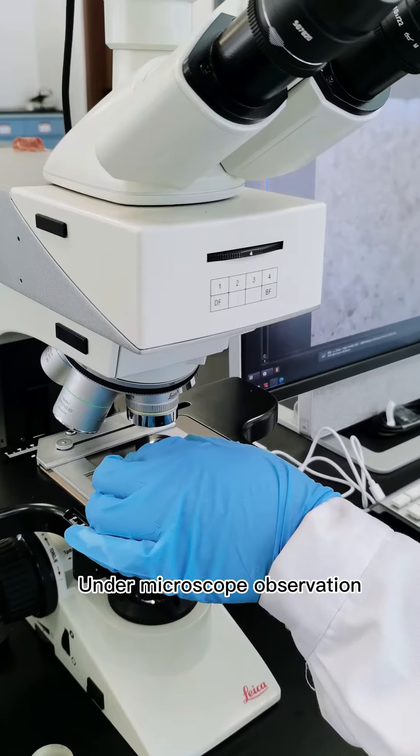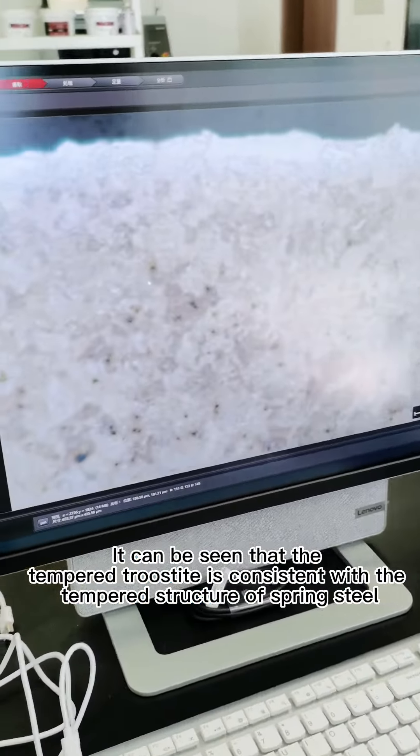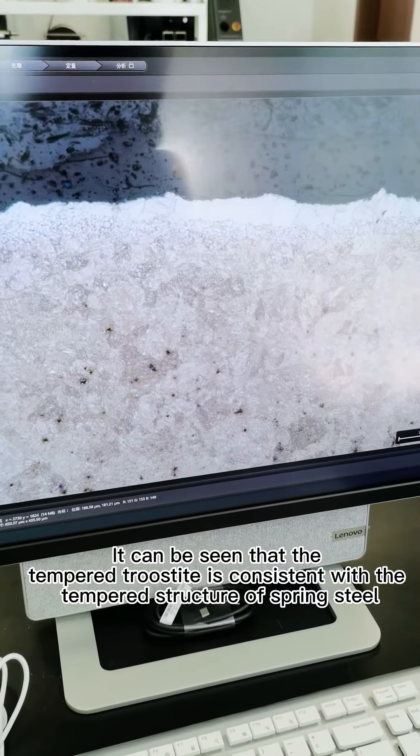Under macroscope observation, it can be seen that the tempered martensite structure is consistent with that of a tempered structure of spring steel.